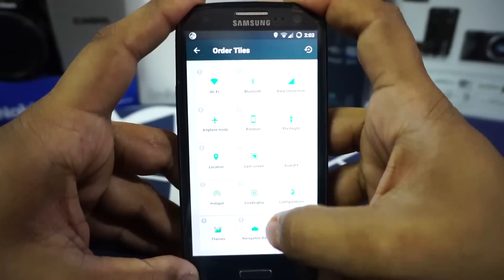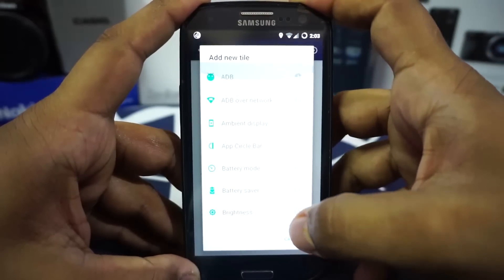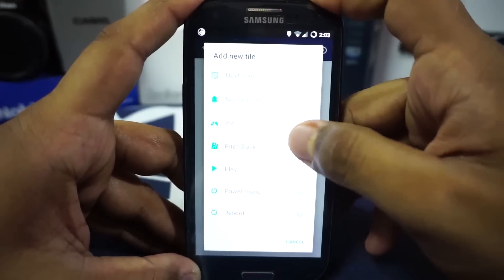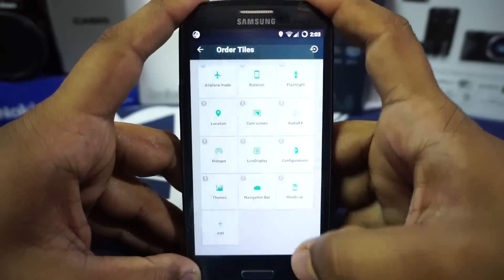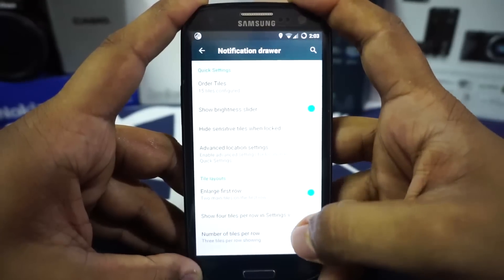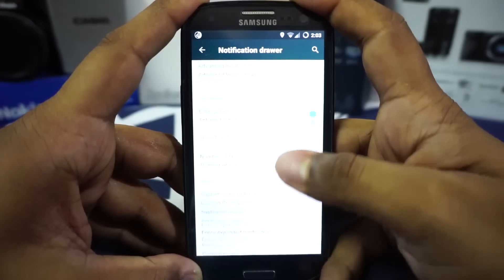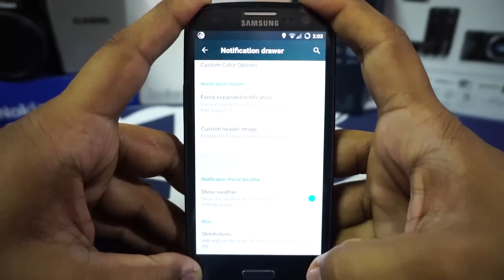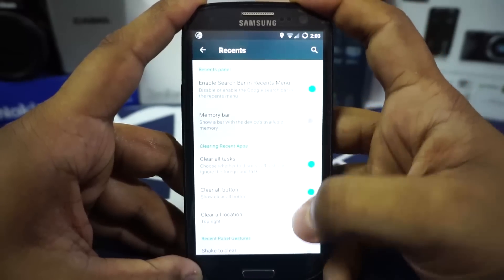In the notification device settings you have tile order settings. Resurrection Remix's tile arrangement is huge — there are a lot of tiles you can have, including Slim actions, all of which can be customized. You also have advanced location tile, height-sensitive tiles, force expand notification, show weather, and Slim actions — all customizable, which is really nice.